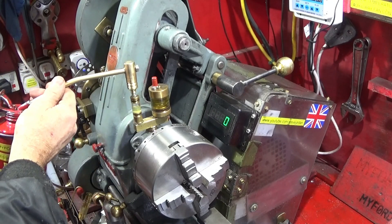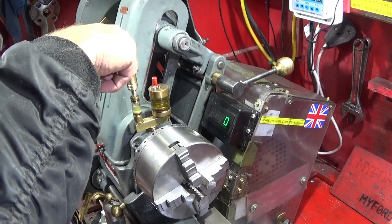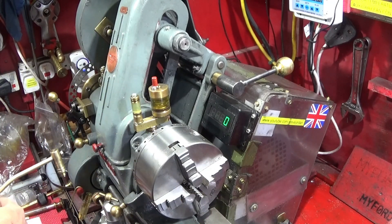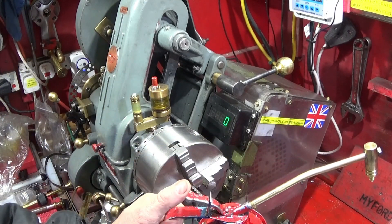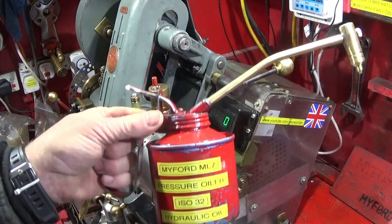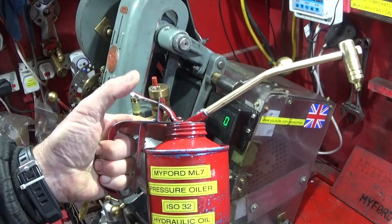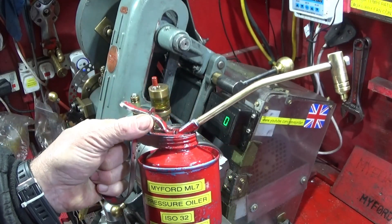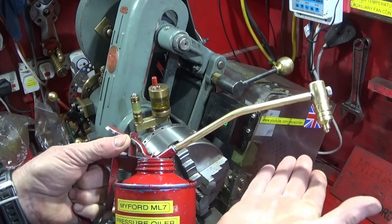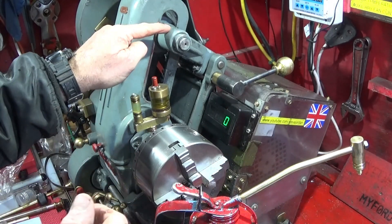I can also fill the oilers on top of the main spindle using the same tool, and I can do the oilers on the ways as well. It's basically just an old oil can — these old ones can get very good pressure up. You take off the old spout and make up an assembly which suits the button oiler.